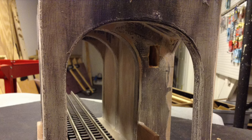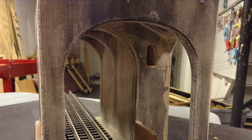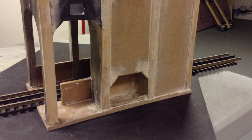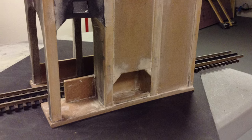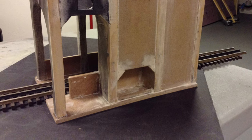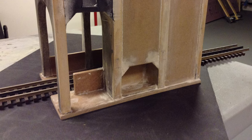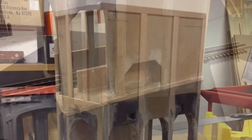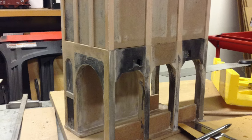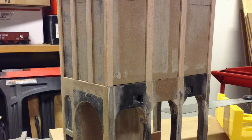Not only could I correct dimensional inaccuracies, but I could also add more proper details. This slot here is for the belt going from the machine house into the hoist assembly. I was able to correct some inaccuracies on the back side of the tower too — this little opening is at the bottom of the hoist assembly. There's also a sand drying room with two windows on the back side, but I left those out since they'd face the back of the layout and would never be seen. Here I'm rebuilding the main part of the structure, redimensioned to more closely match the drawings.